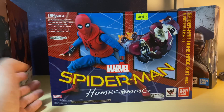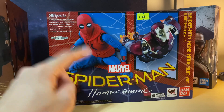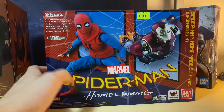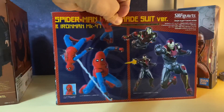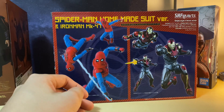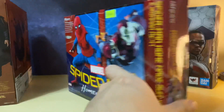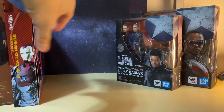You can buy the solo Iron Man Mark 47 edition but I believe that's pretty rare now, so the only way to get the Mark 47 is in this box set. This is quite iconic because it was in the Homecoming movie. I don't believe he's going to wear this in the No Way Home movie, but if you're looking for the Spider-Man homemade suit, this is probably your best bet — just at a high price. Really happy to have this box set as it's quite limited.